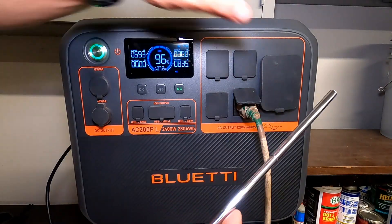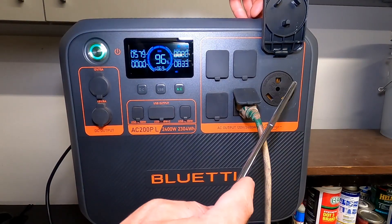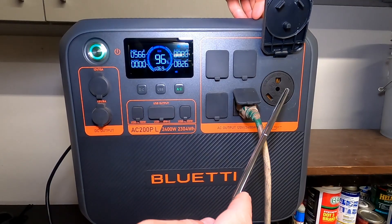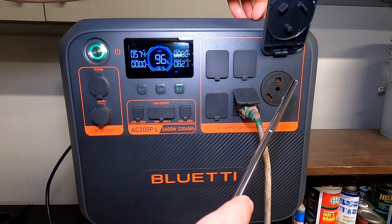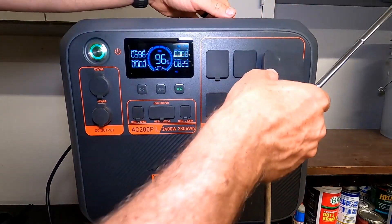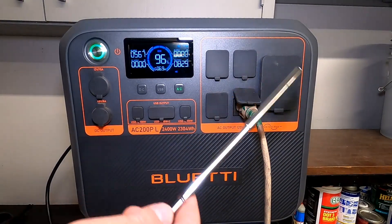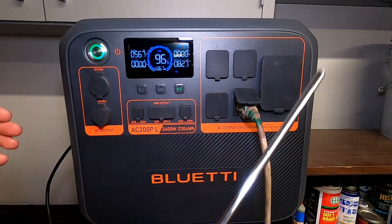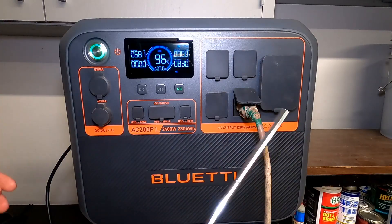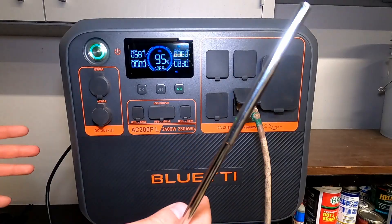As far as all the ports go, we do have a 30-amp plug, which is amazing — you could use this for your RV. We did sell our camper, but if we still had it with this power station, in the morning we'd run the microwave just a bit. If we were at a campground without hookups and didn't want to disturb the neighbors, you could plug your camper in, use your coffee pot, use your microwave — this thing's got plenty of power and watt-hour capacity.